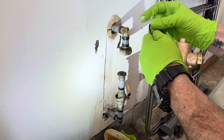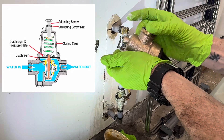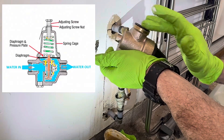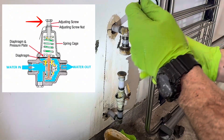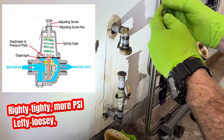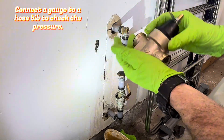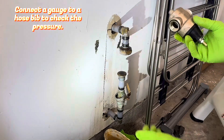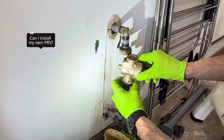Here's how it works: inside a PRV is a spring-loaded diaphragm. As water enters, this diaphragm reacts to the pressure and adjusts the flow. You can fine-tune it by adjusting the screw — turn it clockwise to get more pressure, or counterclockwise for less pressure.